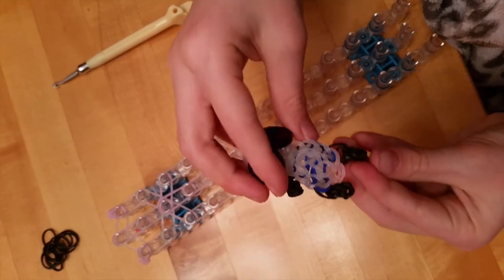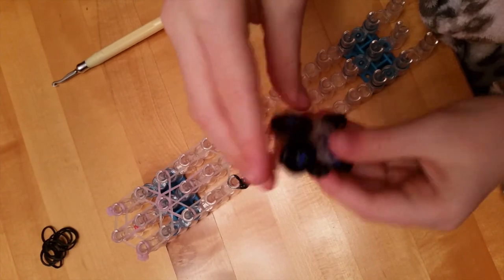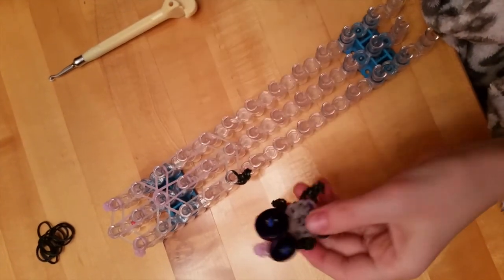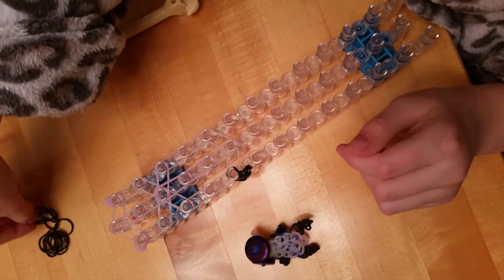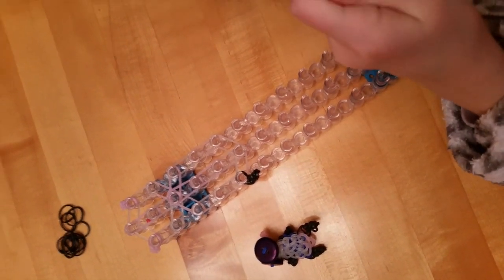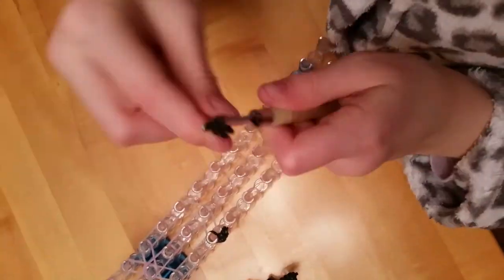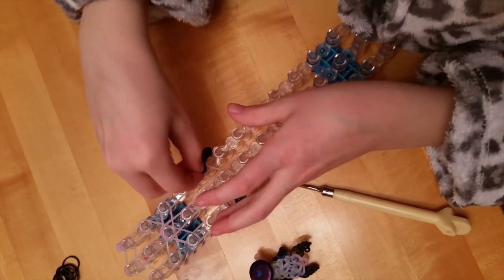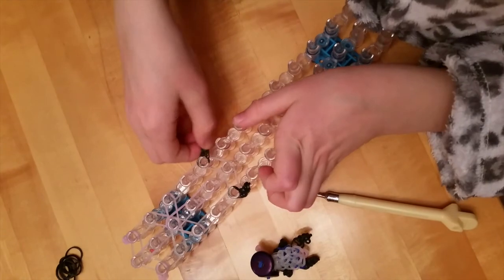As you see right here it appears to be really loose — the hard part is making it really tight, but it shouldn't be too tight. Now we're going to do the same thing again, and I will fast forward from here.